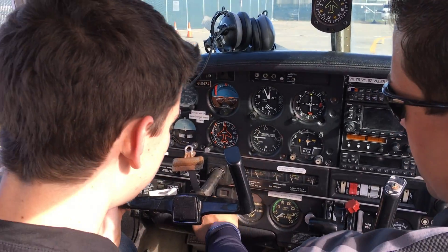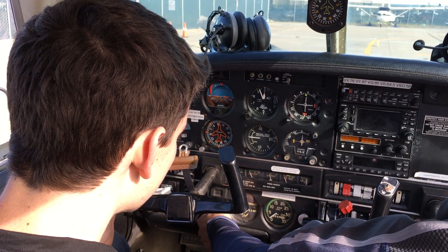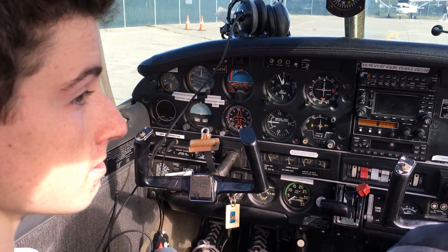Remember I said there's two of them, so both left and right — I can control exactly which one I want. On both, and then start. I'm gonna hold the brakes, so hold the brakes with me on the toes. Look around — clear.